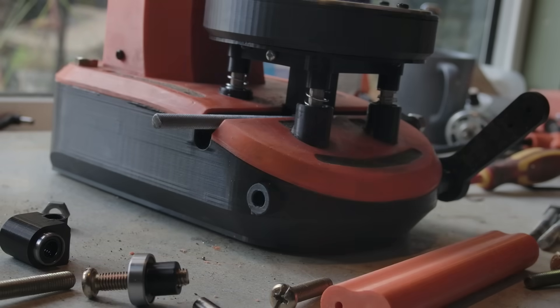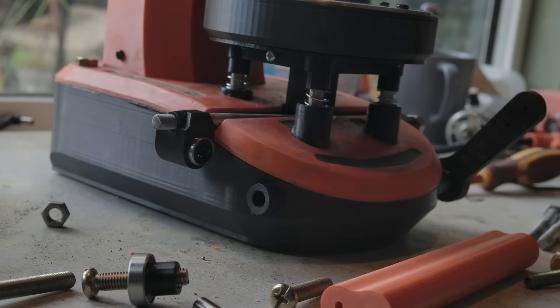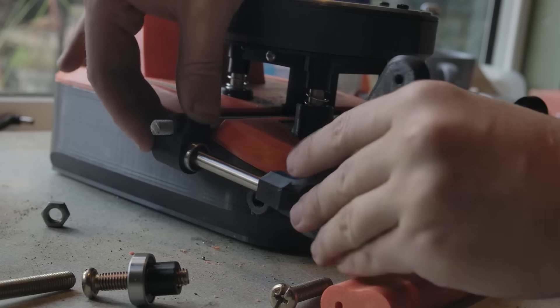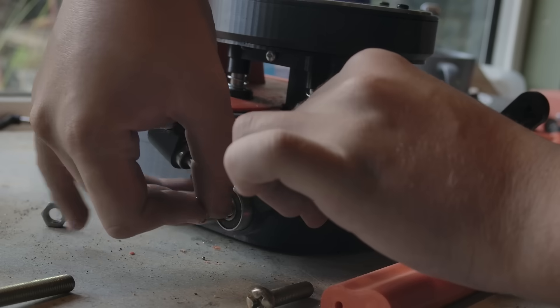Through the middle: spacer, then this block with the linear bearing, followed by this arm through there — and that's just going to go in there.